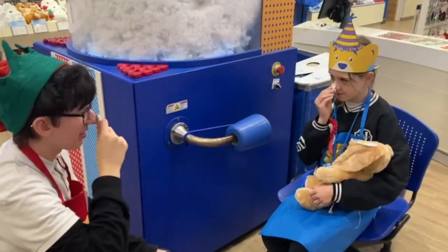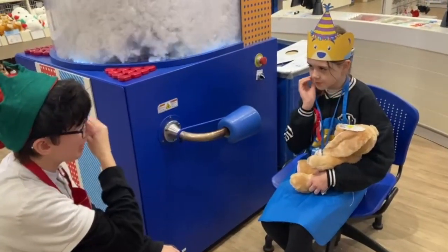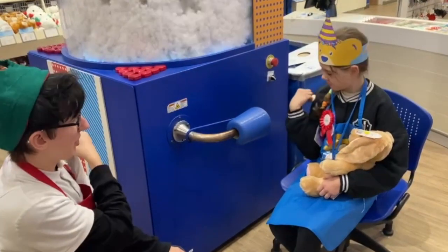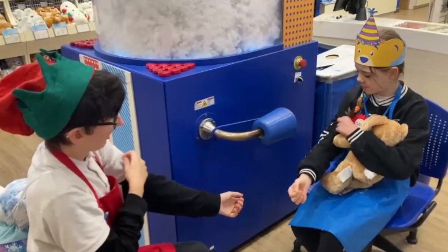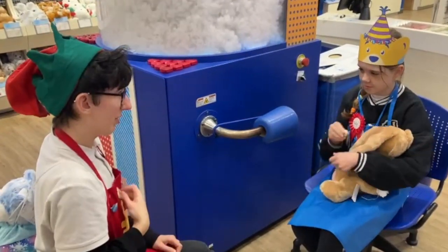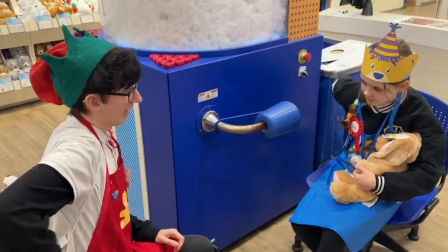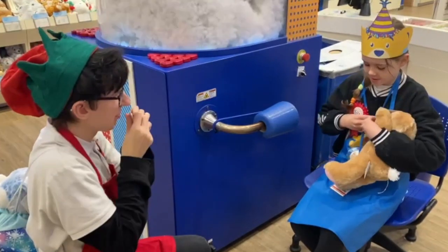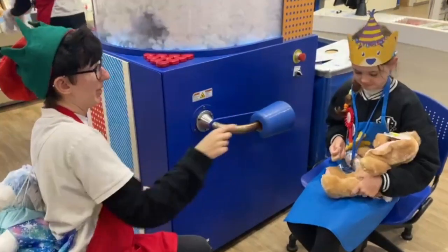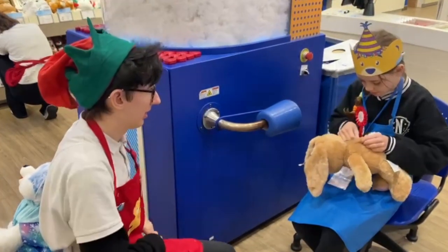And then we'll rub it on the nose so it looks really nosy. We're going to rub it on our shoulders so it's cool — nice and strong. And then we're going to rub it on our hearts so it's full of love. Then we're going to make a big wish, give our heart a kiss, and rub it on the heart so it's full of love.